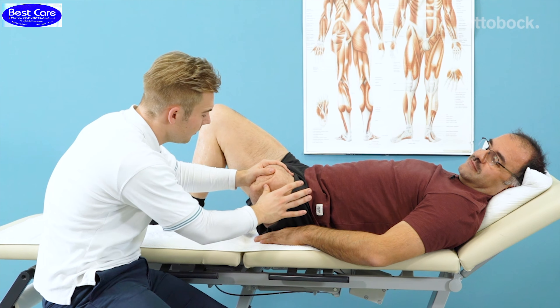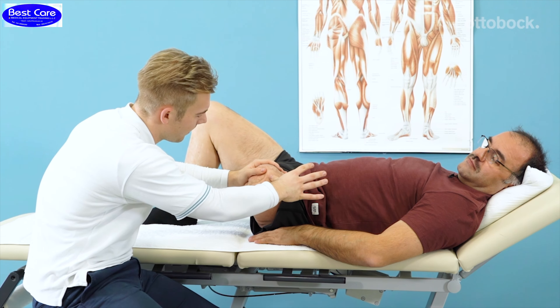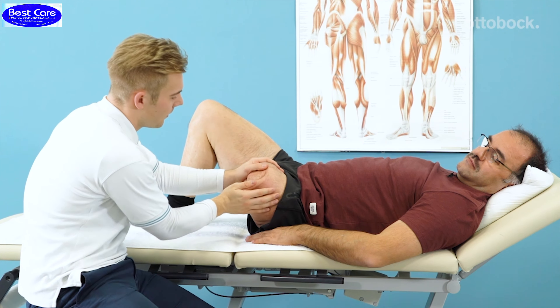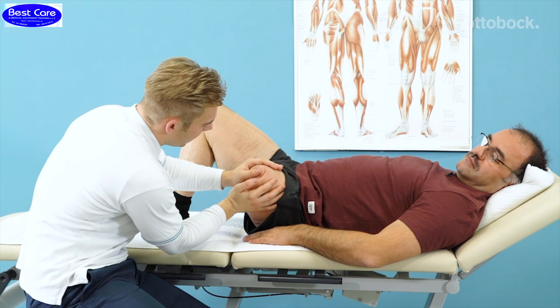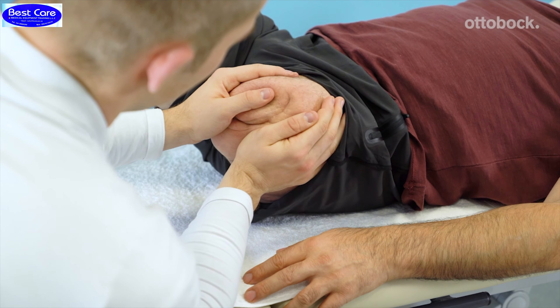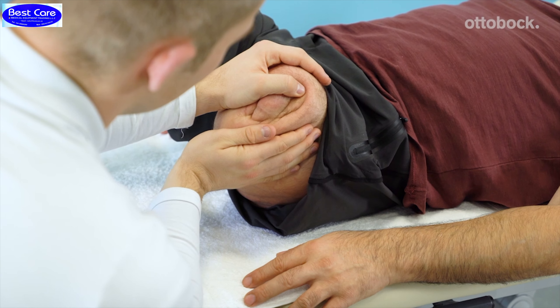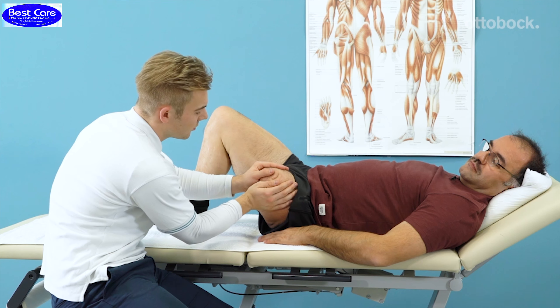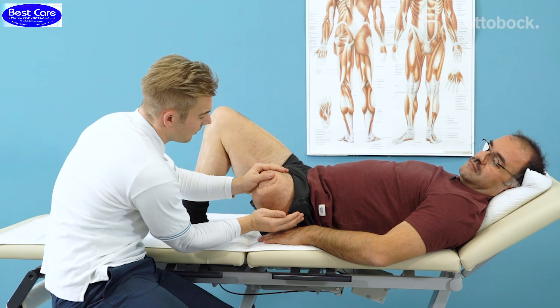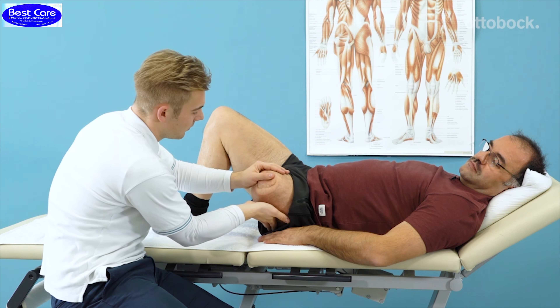If this is painful, you should lower the pressure you are exerting during the movement. Another option is to fixate both ends of the scar and push the skin in opposite directions. Take care that the scar does not split apart during scar mobilization and cause the wound to open up again.